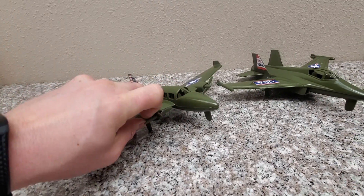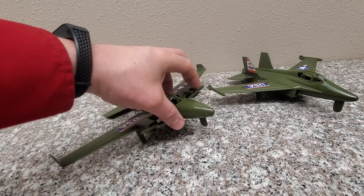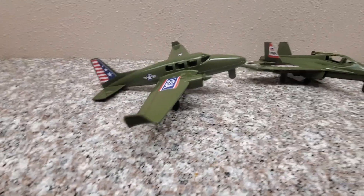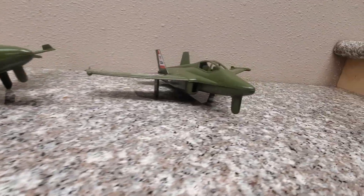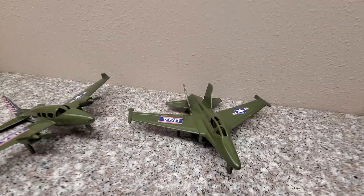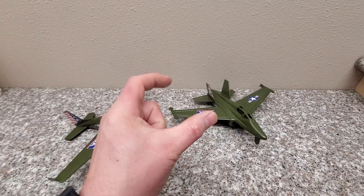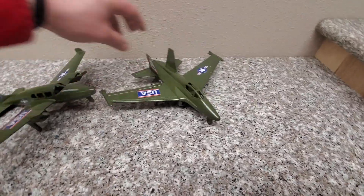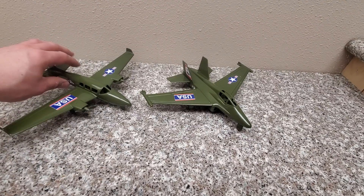Rotors actually turn. These are kind of an odd scale — certainly not to scale with your typical Army Man, but they're very, very cool. They're a lot larger than what comes in a lot of sets. Sometimes you get jets like this big, and this is just great for flying around, shooting at each other.